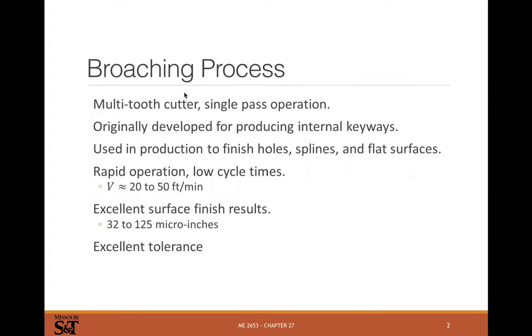Broaching is when you have a multi-tooth cutter and it is a single pass operation. This was originally produced for making internal keyways. External keyways are easy — you can just mill them or use different cutter forms in a mill. Internal keyways don't work very well with milling, so broaching is a way of very quickly and precisely making internal keyways and internal sharp corner features.